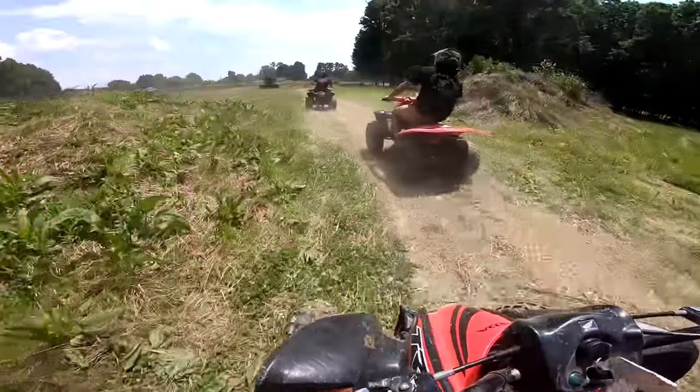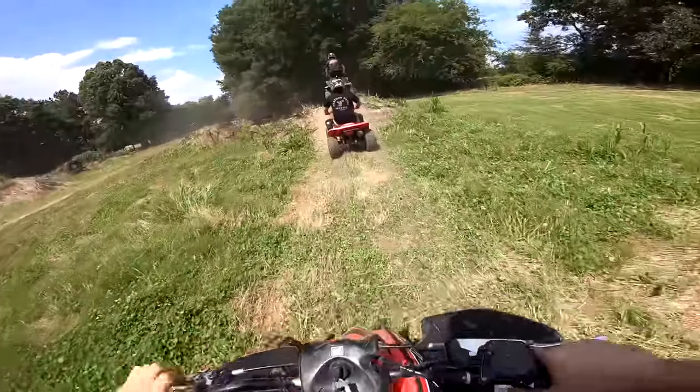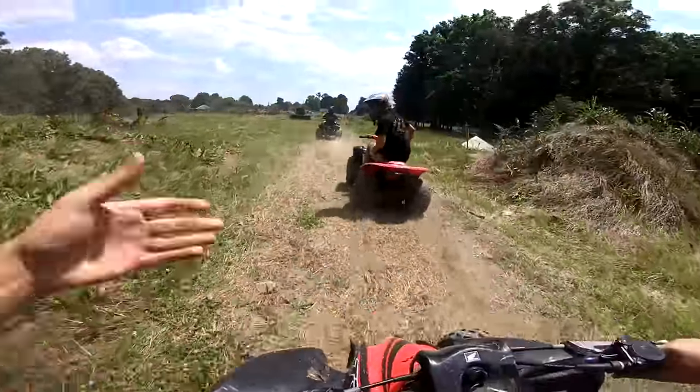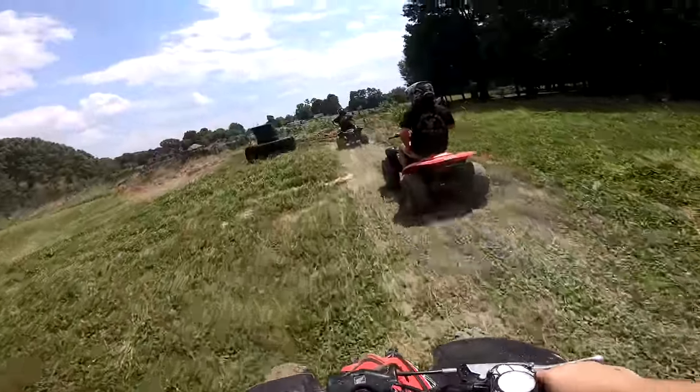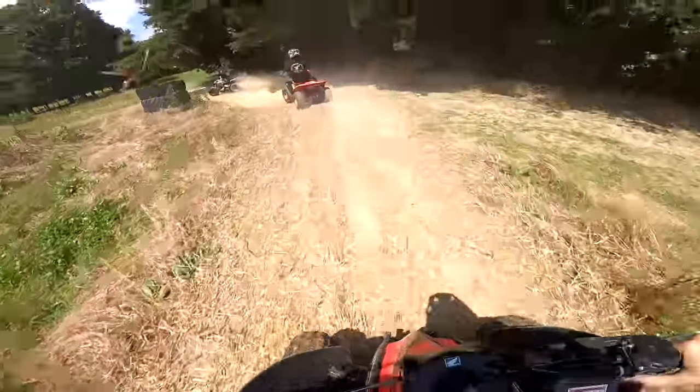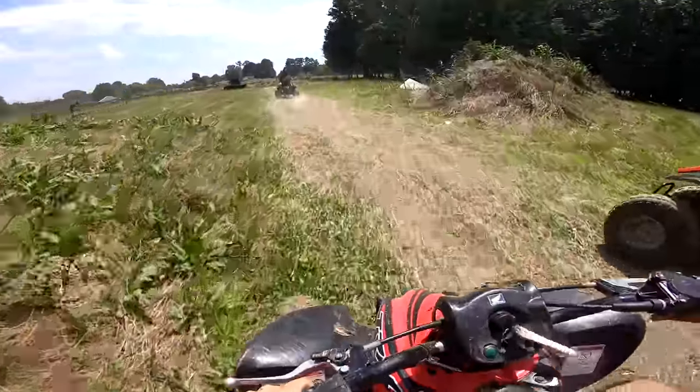We gotta get by Garrett in one turn. This guy's slowing us up. I over-drift turned it! We need a horn to honk at him.